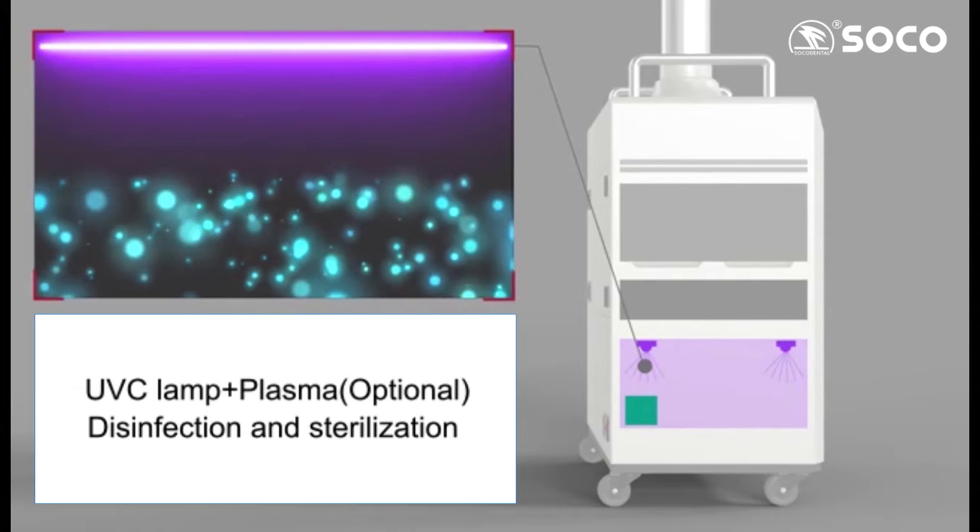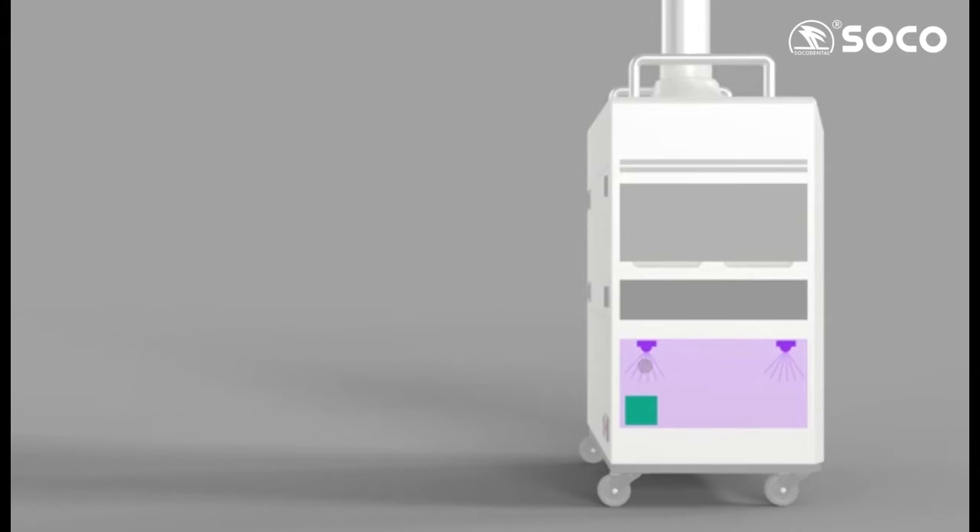UVC lamp plus plasma: optional disinfection and sterilization. Also effectively kills bacteria in aerosol.